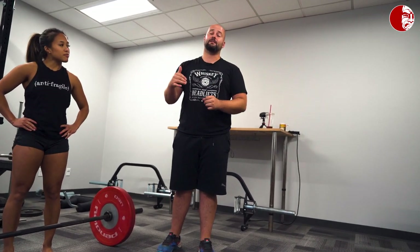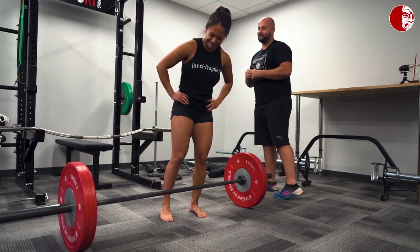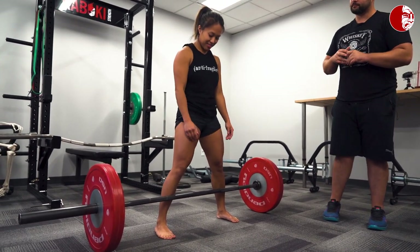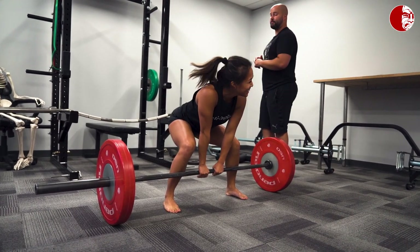The high-level things that separate the conventional deadlift from the sumo deadlift are how much the quads are working, the position of the torso, and the amount of hip mobility needed to successfully complete the lift. Cassie, show them what a very bad sumo deadlift looks like — see if you can break all your good habits and show them what a wide conventional deadlift looks like. There are many problems with that approach, and you will actually likely put more strain on your lower back because of it.